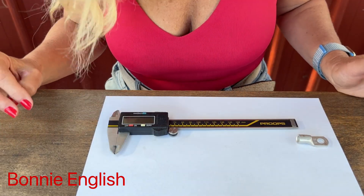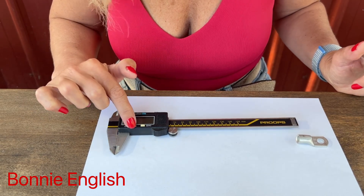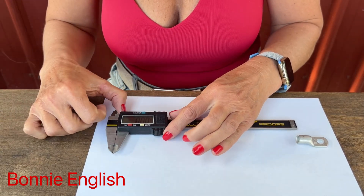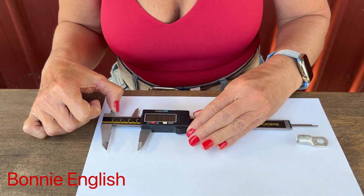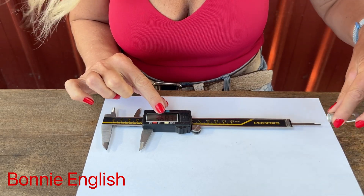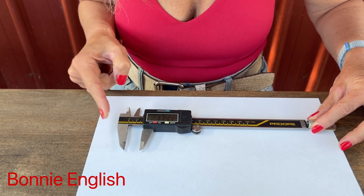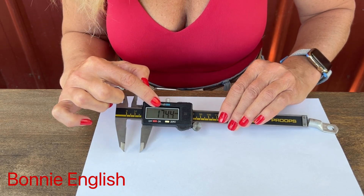Finally, let's look at how we measure the depth of an object. Same again — turn the calipers on, make sure they're set to zero, and extend the calipers out further than the depth of the object we want to measure. Place the object, push the calipers in, and take the reading. In this case, it's 17.44 millimeters.